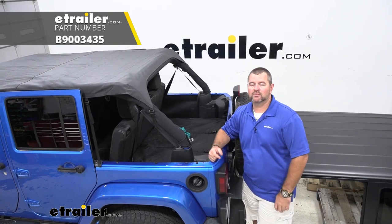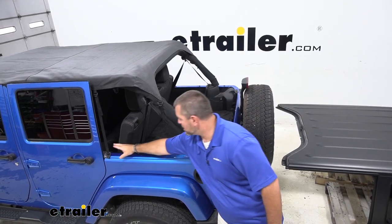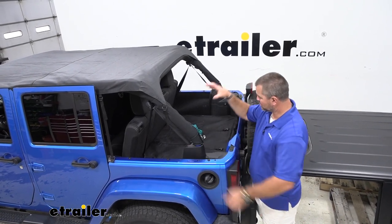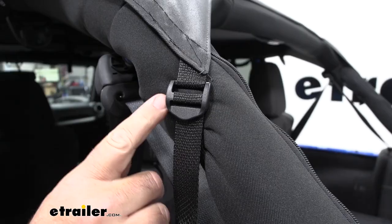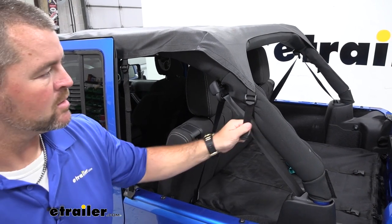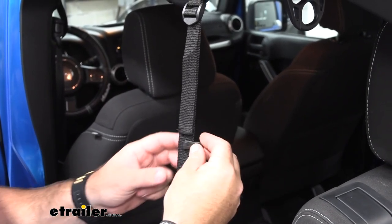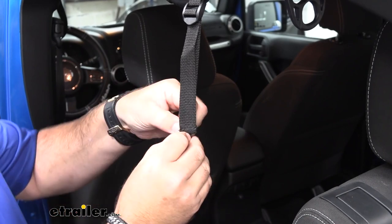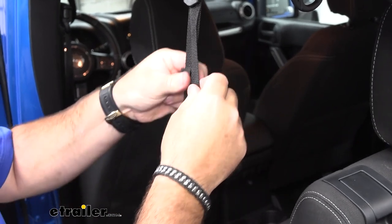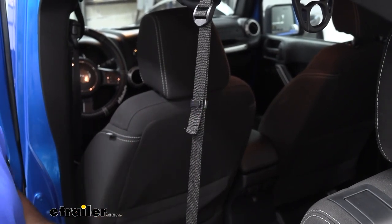Bestop has a solution, and that is the duster deck cover. It's going to be constructed with the same material and same thickness, and what it's going to do is attach up here, go right behind your seats, and cover this whole area, as well as up around your poles, to prevent water from getting in the back. All the plastic components are going to be very durable, thick plastic, so when we go to cinch our straps down, we're not going to have to worry about those buckles breaking. The other thing I really like about this setup is that they also have strap keepers. You simply slide them on, get your strap inside of it, slide it up, and that's going to keep it from flapping around when we're driving down the road.